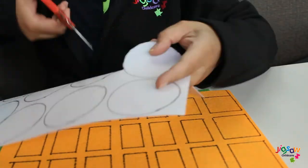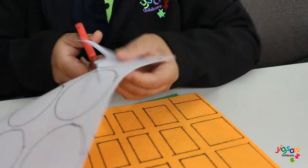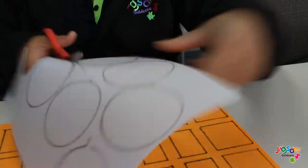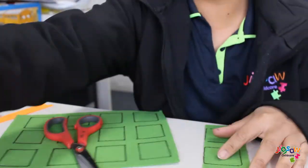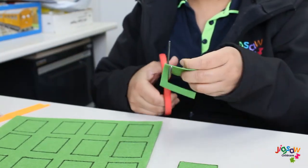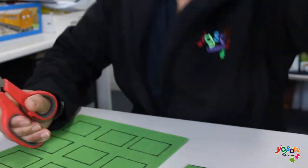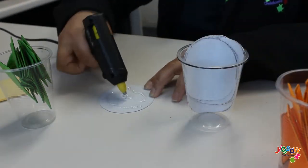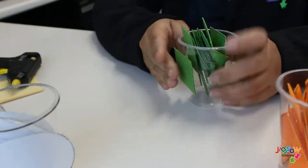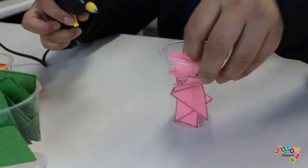First, start off by drawing your shapes. Feel free to free draw the shapes using a permanent marker onto your piece of paper. For today's video we're going to trace our shapes onto our felt paper. You can draw a variety of shapes. Once done, start to cut your shapes out. For this step, please ensure that adult supervision is present as scissors can be a sharp object.